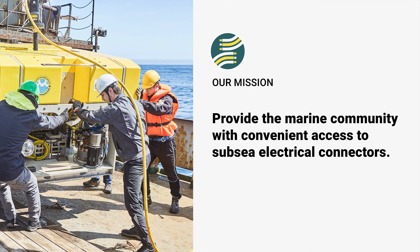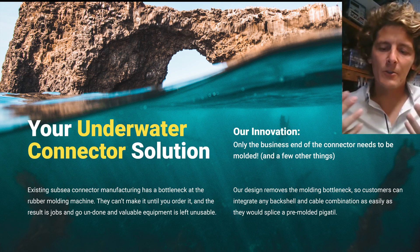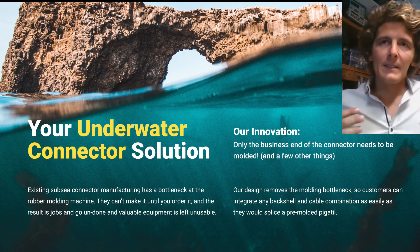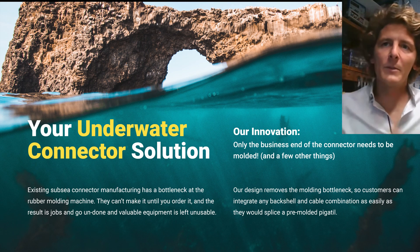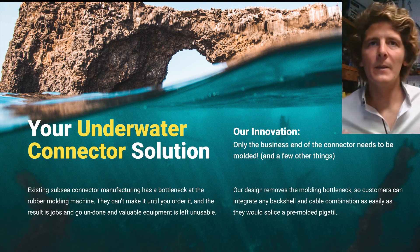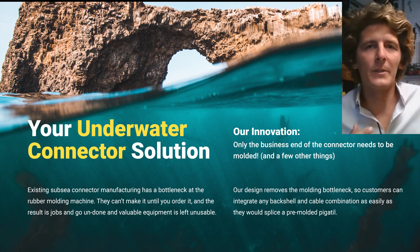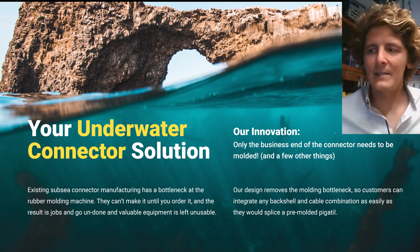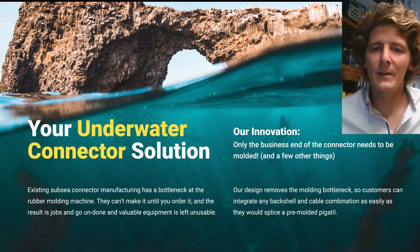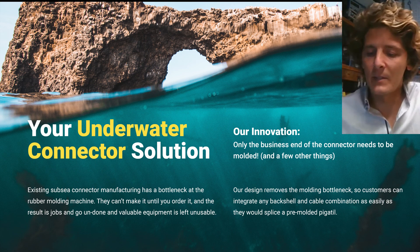We are here to change that process. We're specifically talking about rubber molded connectors. The traditional way that these are made is that you call up the vendor, they put it in the queue, and they mold it and they ship it out to you. If you need something quicker, normally you'll have a pigtail in your shop and then you'll mold on a big hot dog splice somewhere in between. It's haphazard and we've all been there and made do with things on cruises when we didn't have the components we needed.